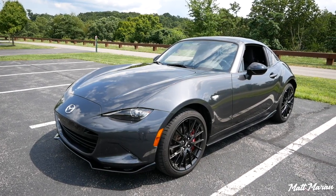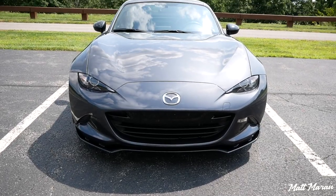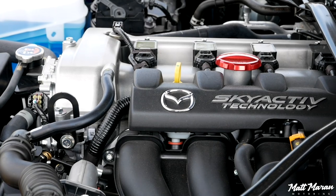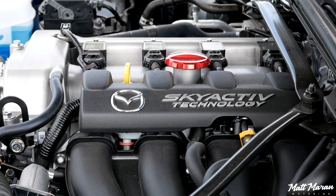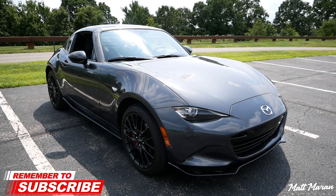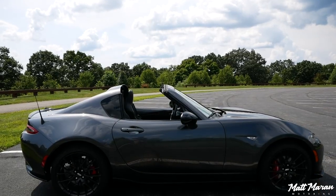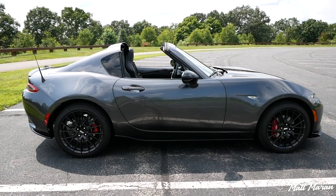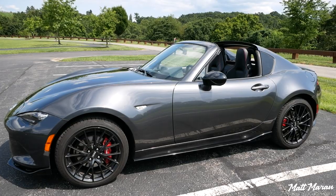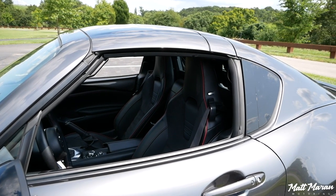About the Miata RF — this was introduced a couple of years ago now, but this year it gets that new engine that the standard soft-top Miata's got, and it's fantastic. You can go watch my review from several months ago on the soft-top version with this new engine. Basically, the RF gives you a targa top instead of a full convertible, but a very sleek hard top that looks fantastic — that's the main standout feature.